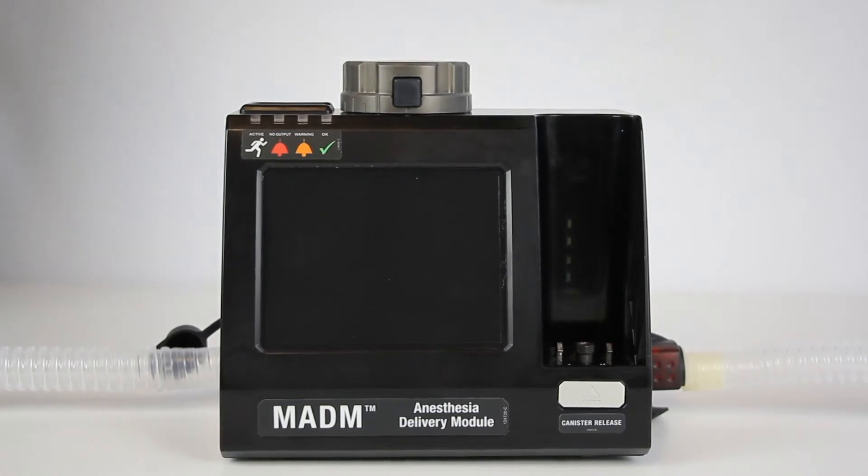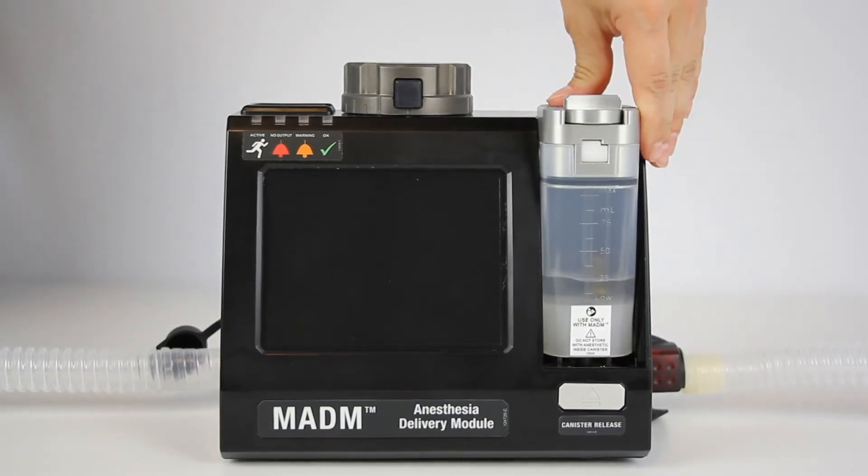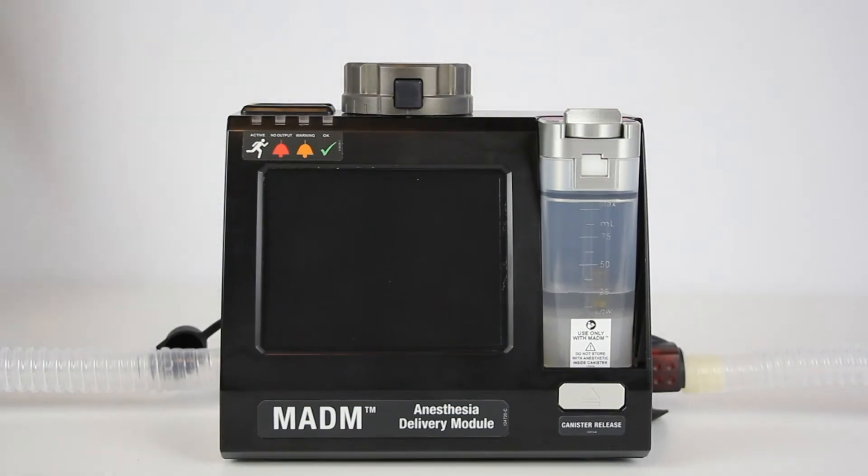Insert the canister vertically from the top of Madam into its slot. Ensure that the indentations on the sides of the canister match the extrusions on either side of the slot. When the canister is correctly seated, press it down firmly until it snaps into place.